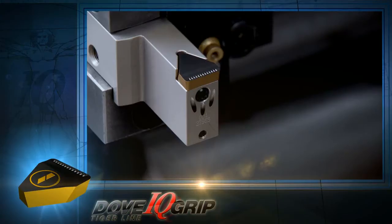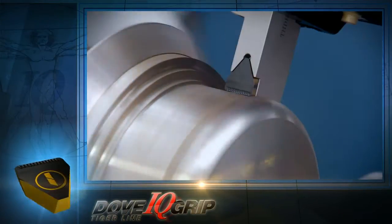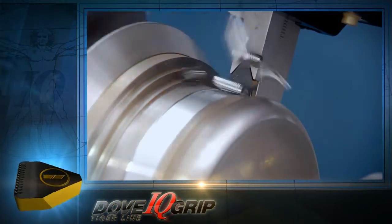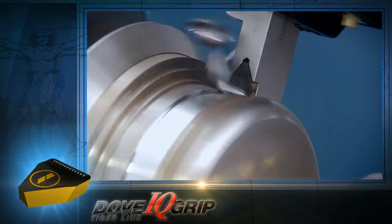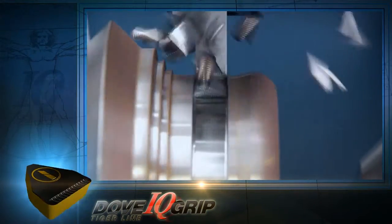When it goes to work, the Dove IQ Grip holder employs three nozzles that direct coolant to the cutting edge for a very high and even edge life. And with the flat top of the insert, there is no screw or other object to get in the way, so you get free chip flow without interruption.